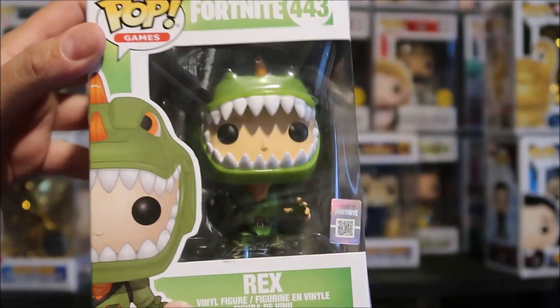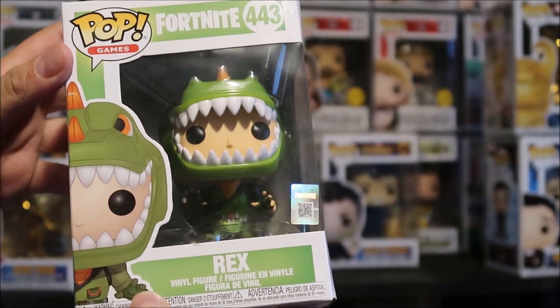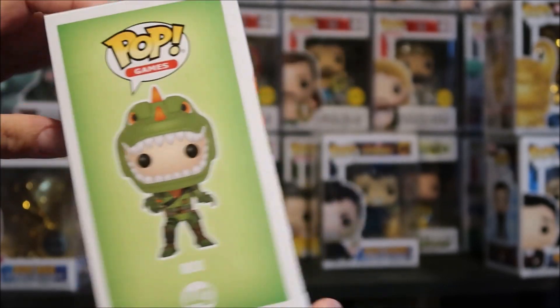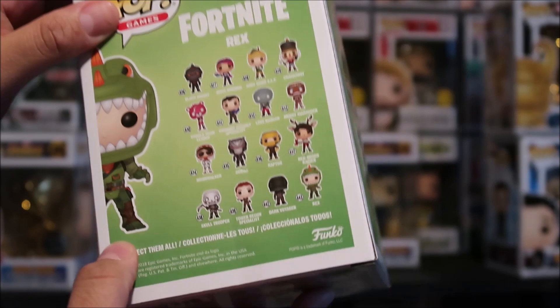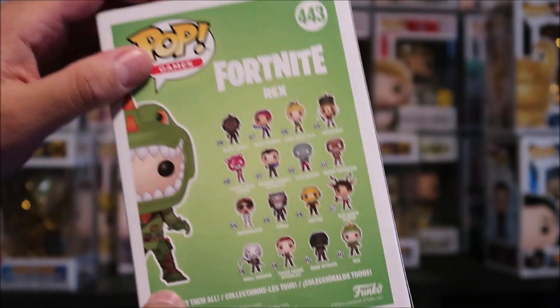Funko Pop addicts! We got the brand new Fortnite Rex Funko Pop. Gonna give you a super detailed review. And before we get into it, let me know your favorite character from Fortnite — leave that in the comment box below, I would love to know.